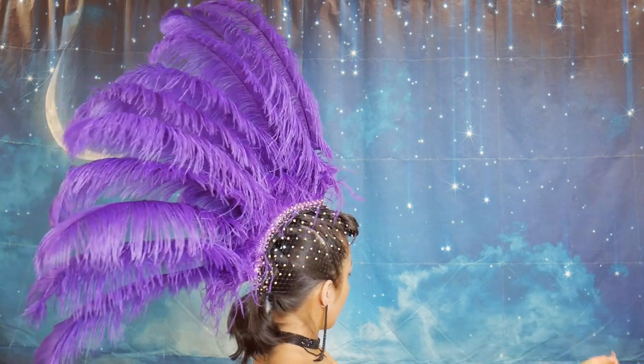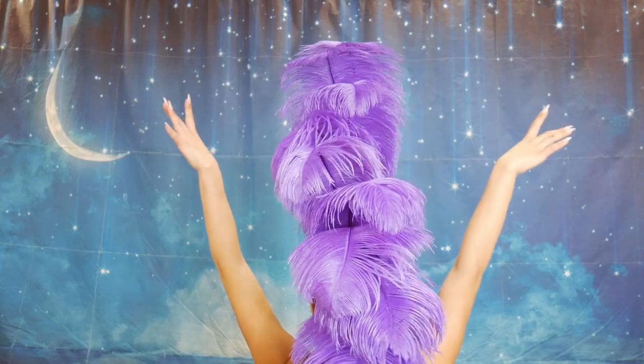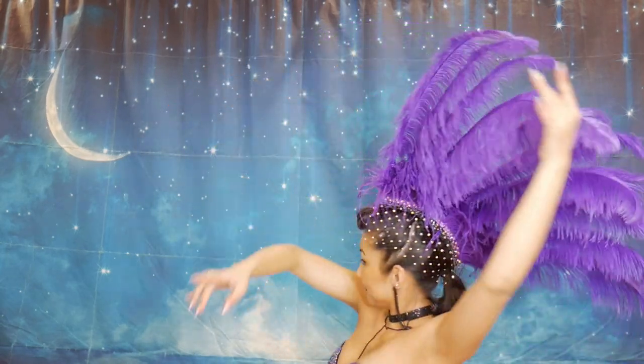Hi, I'm Vicki. Welcome back to my channel. In this video, I'm going to show you how I made the feather mohawk to go with Jazida's outfit.